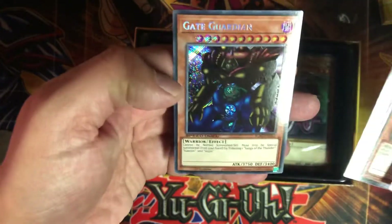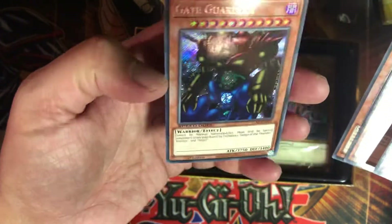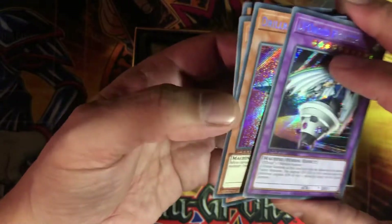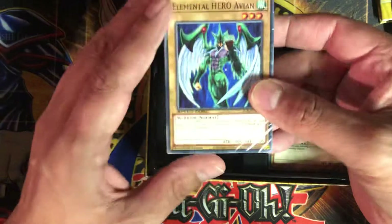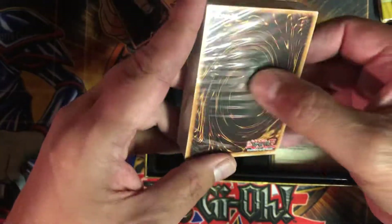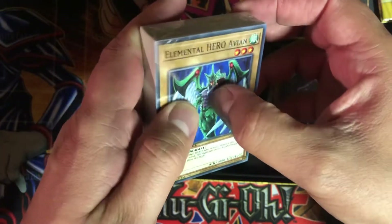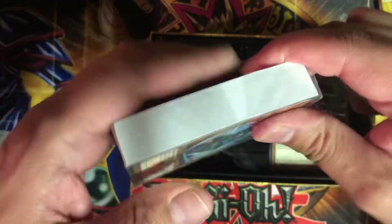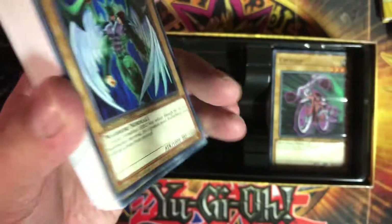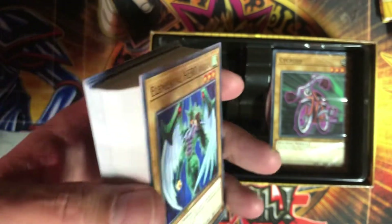Kazejin! Oh yeah, and Gate Guardian! I got the original Gate Guardian, I got some common versions, and now I got the Speed Duel version — that's cool. He's such a useless monster though, really just there for high attack beef. The trouble of getting him out unless they design cards to help pull him out — special summoning with different ways or banishing all the materials from your deck. Other than that, he has no effect, he really doesn't do anything.